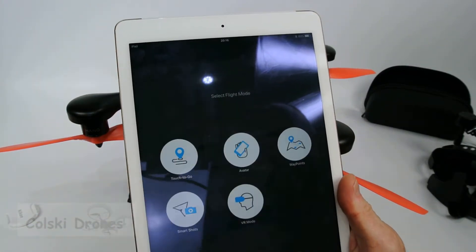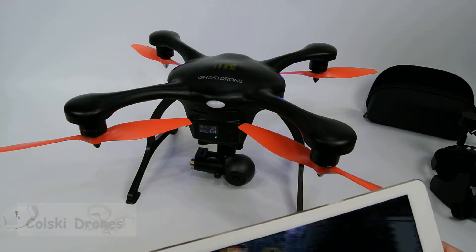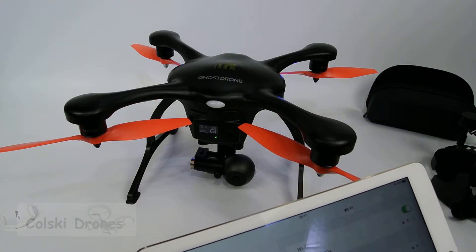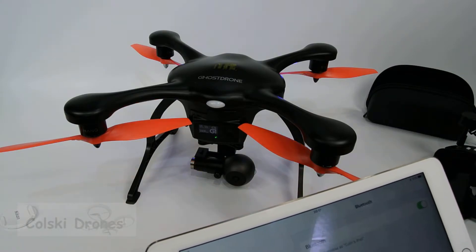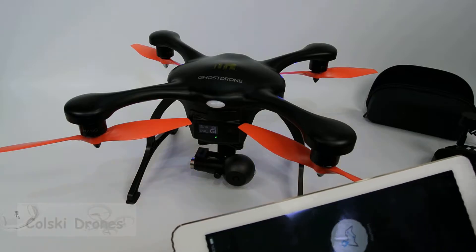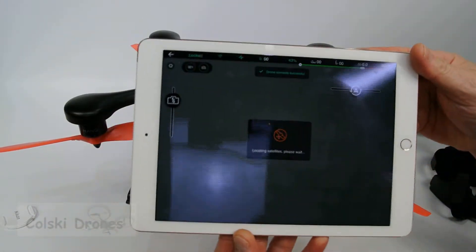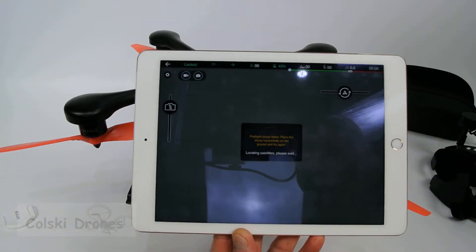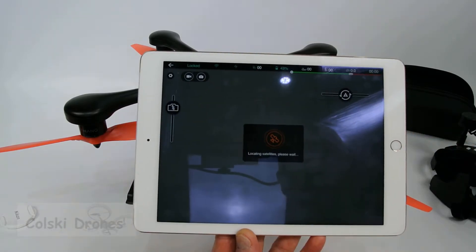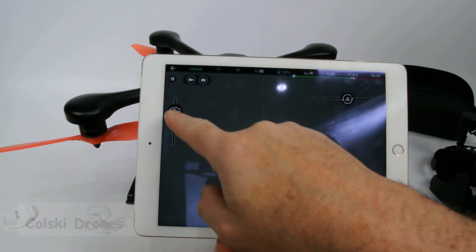If you go touch-and-go, it's going to tell me the map isn't connected because I haven't got my data turned on. Let me turn on my mobile data. If you were outside, you'd now get a map. Because I'm inside, I haven't got the GPS, but you'd get a map, and simply you touch on it somewhere, touch on it again in another part of the map — there's your location.